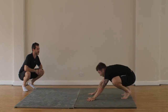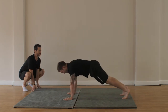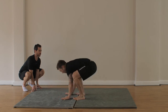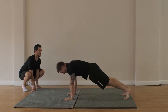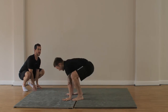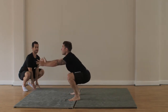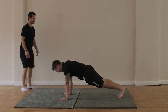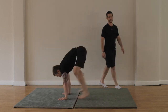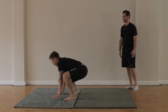Straight arm plank into squat hold — last exercise. Jump into a squat, hold. Walk back, you can come up — pop up higher, chest forwards. Two, three left. Three, last two. Four, last one. Five. Well done.